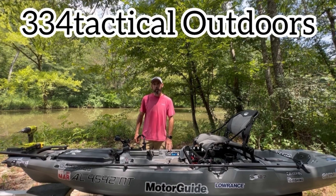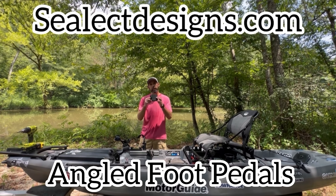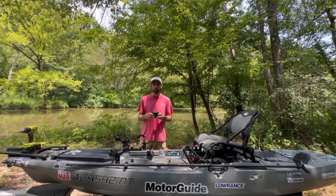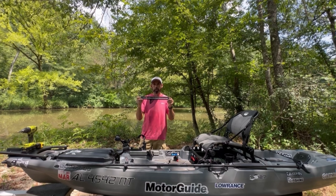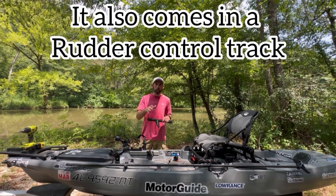Hey guys, welcome to 334 Tactical Outdoors. Today I'm out here to make a video on the Sea Lake Designs angle foot pedals. This comes in three different options: you can get the angle foot pedal kit that comes with just the two pedals, or it comes with the stud mount track and the pedals, or you can get it where it comes with the through-hole track and the upgraded pedals.